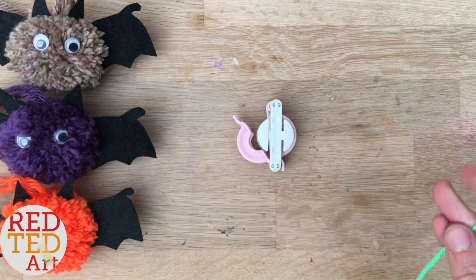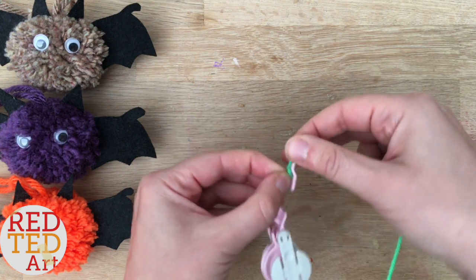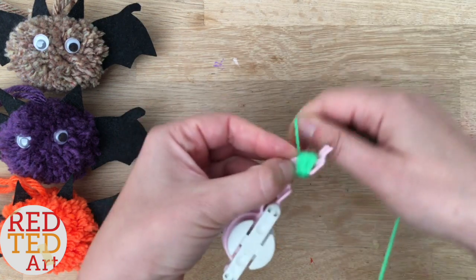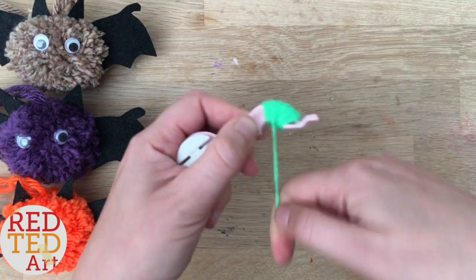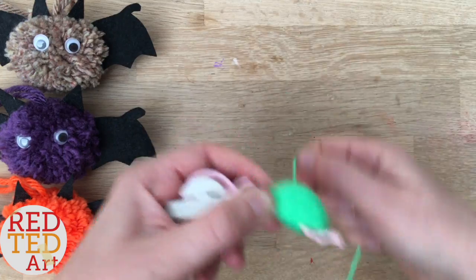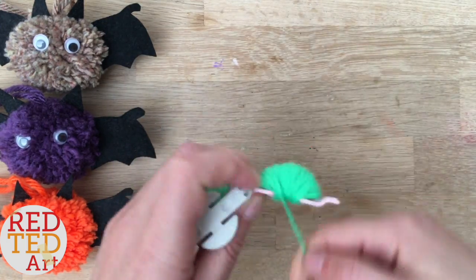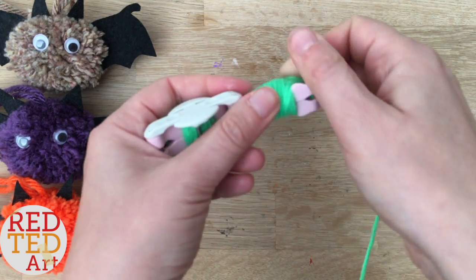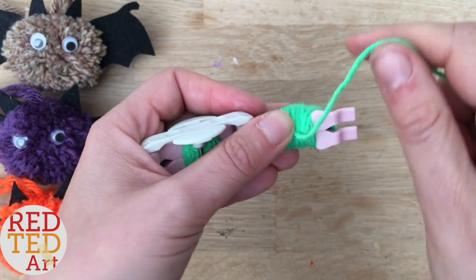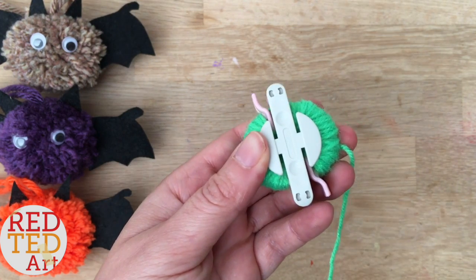Start making your pom-pom. I've got links below and in the iCards for how to make your own pom-poms using cardboard, but these pom-pom makers are quite fun and really easy to use. The first thing is you basically start wrapping your wool around. My kids love these pom-pom makers because they can pretty much do them themselves. One important note: make sure this area is free so you've got no wool crossing over, because otherwise it can get stuck. Also, I think it's really important to get them as thick as possible — try and get it as chunky as you can.